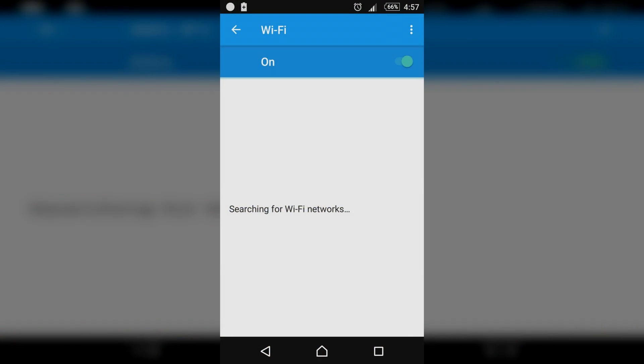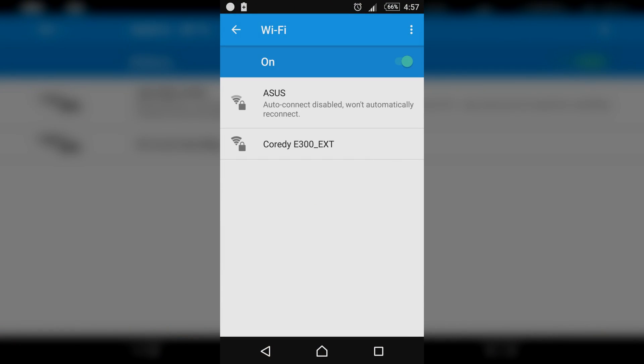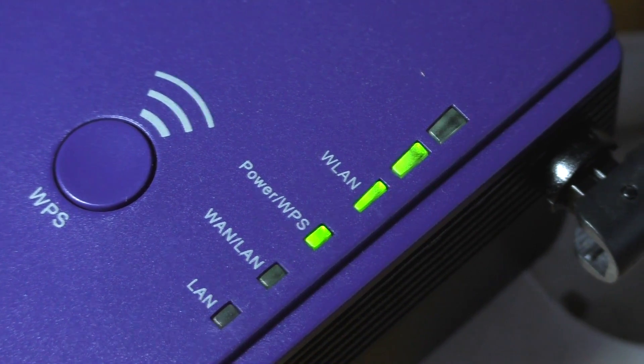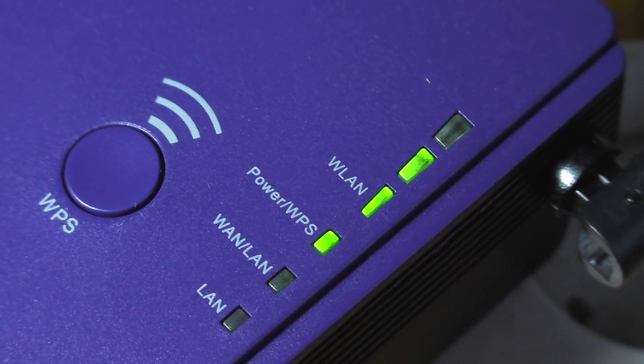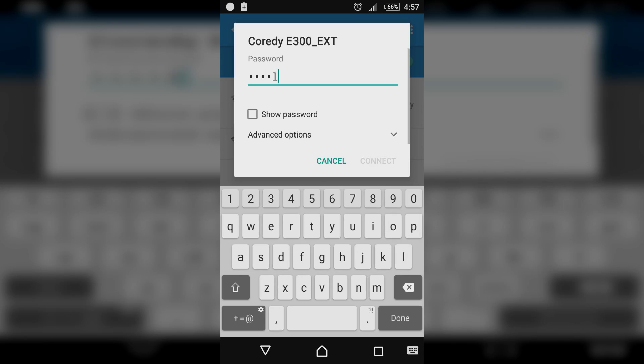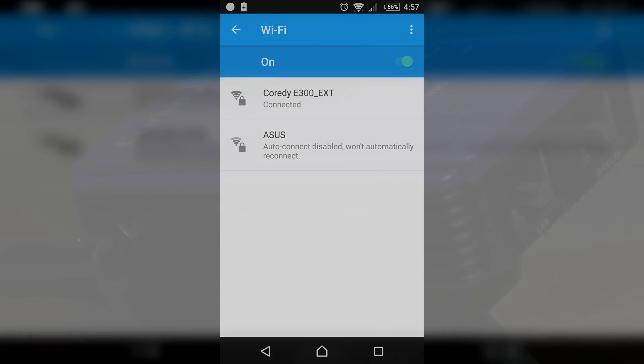If the extender connects to your existing wifi network successfully, this Cordy E300 extender's network name will change to Cordy E300 EXT, standing for extender, and the wifi or WLAN LEDs will light up indicating the signal strength. To connect to the network, simply connect to the extender network with the same existing wifi password of your router.